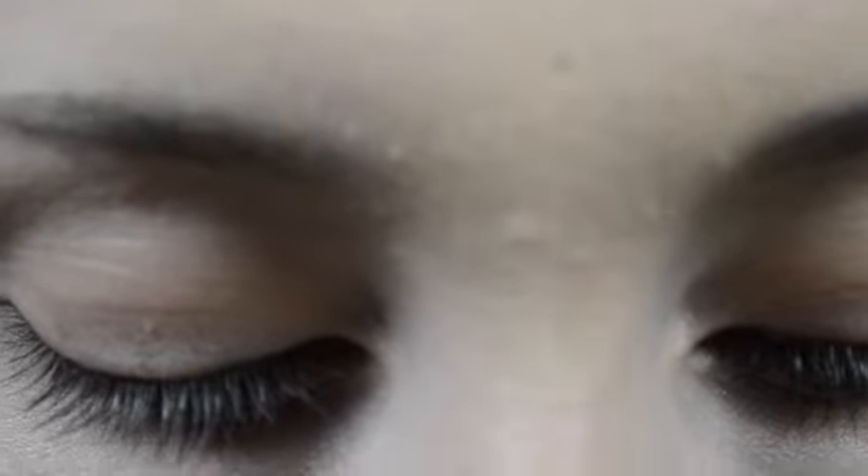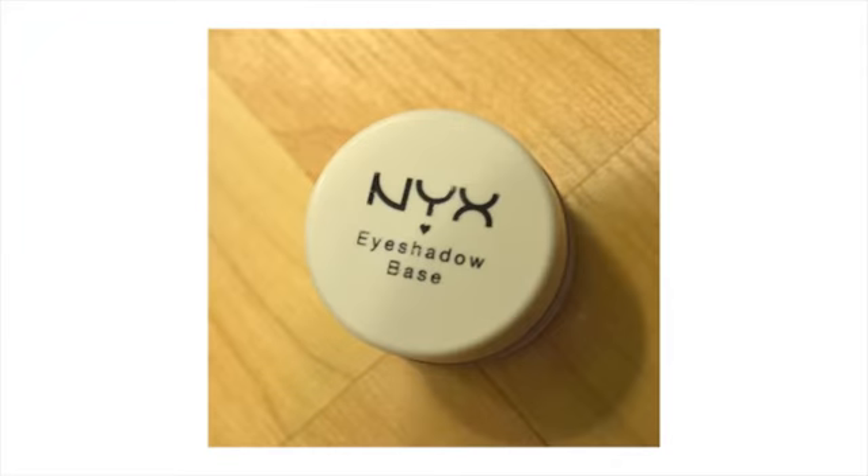So the first thing you're going to want to do is get the NYX eyeshadow base. You're going to want to just put this, or an eyeshadow primer, all over your eye. Just all over it.